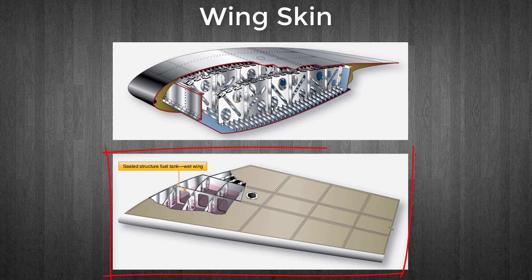This figure shows a wing section with a box-beam structural design, such as one that might be found in a transport category aircraft. This structure increases strength while reducing weight. Proper sealing of the structure allows fuel to be stored in the box sections of the wing.